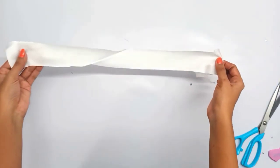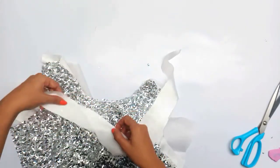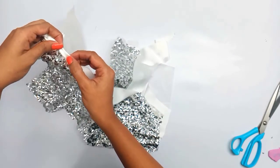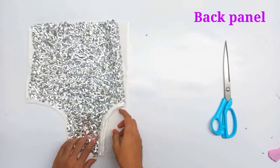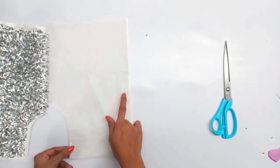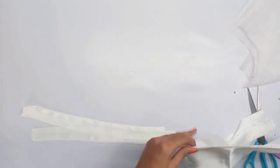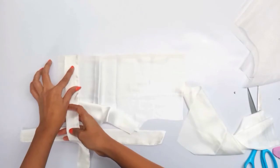We will cut the diagonal pattern and stitch it on the side. We will put the back side on it and cut it. First we will put the front panel on the front panel. Now we will make the back panel with satin, cutting the back side panel with the front.